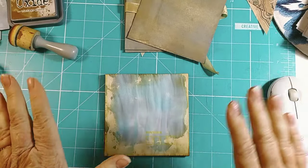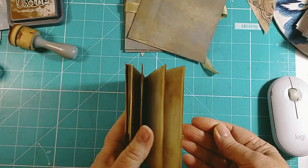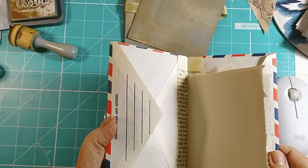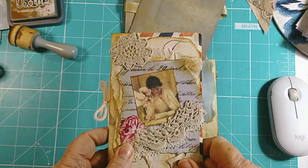Hello everybody, welcome back to my channel. It seems like last month it was all about folios and this month it's all about envelopes. Hope you've just caught my latest which was the little recycled envelope booklet, so hopefully you've already seen that. Don't forget to click that subscribe button, like, and please leave me a comment. So that was what we did the other day.